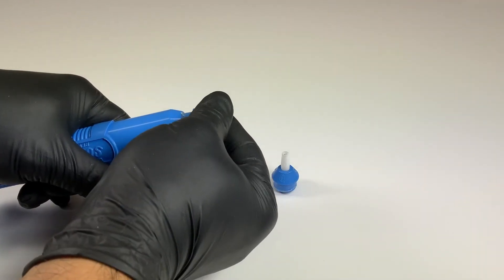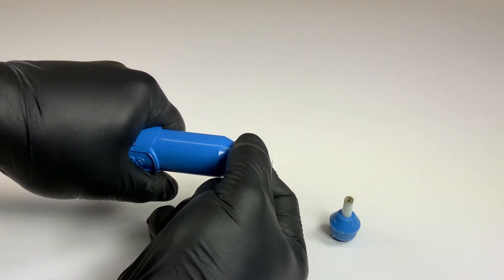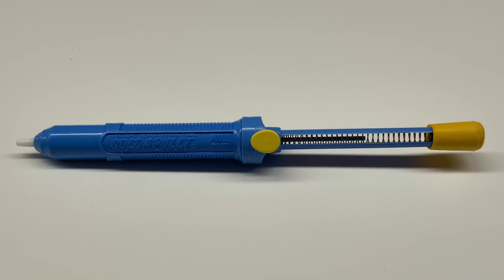Now with the desoldering tip removed, you can insert a new one by pushing until you feel a positive engagement. Now your tool is ready to use.